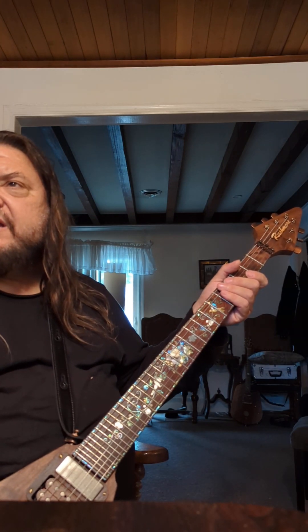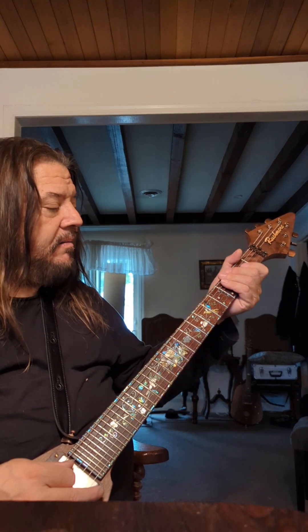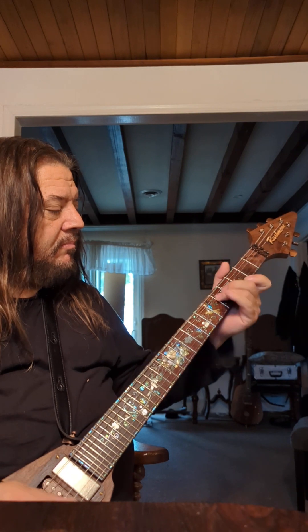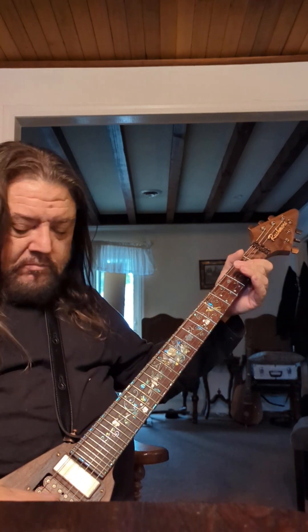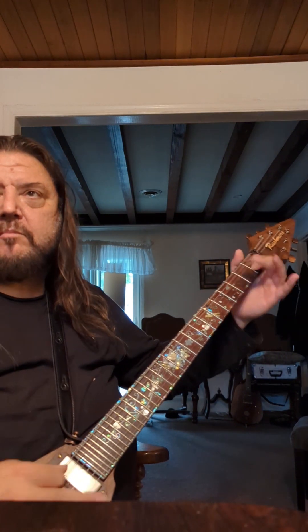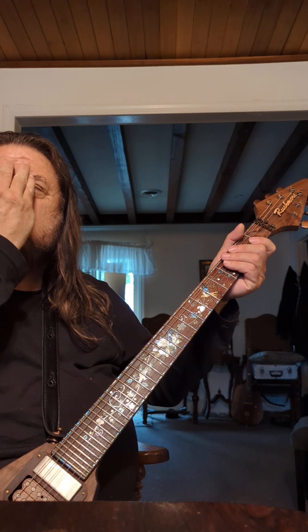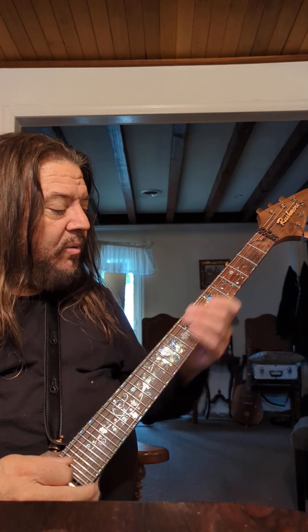Kind of like a ducky, quacky sound there. Weird — a weird Donald Duck Dunn sound there. That's kind of like a trombone thing over the top of the sound hole there.